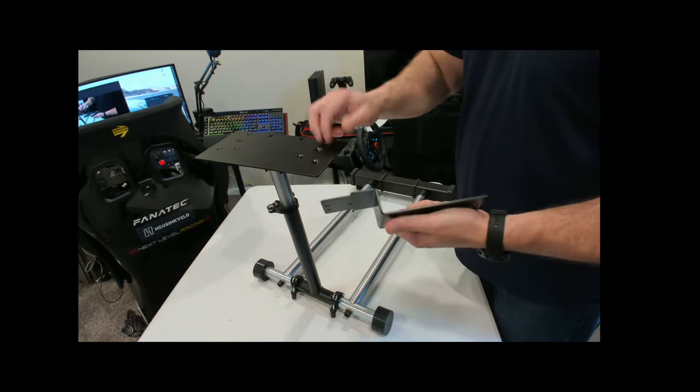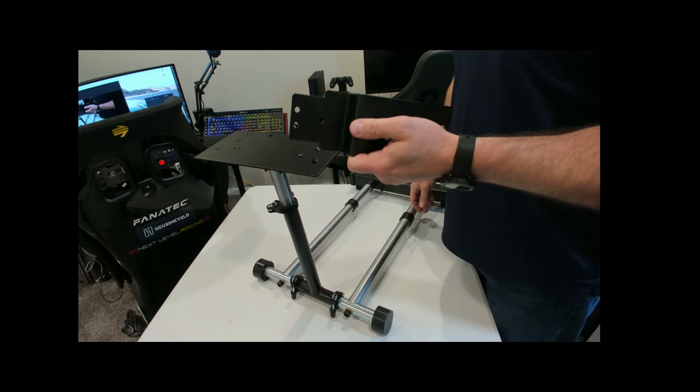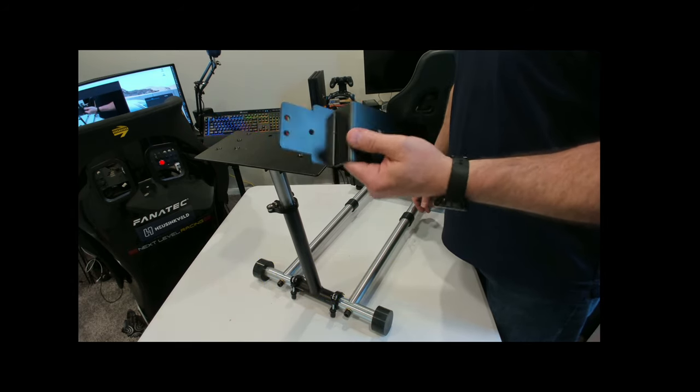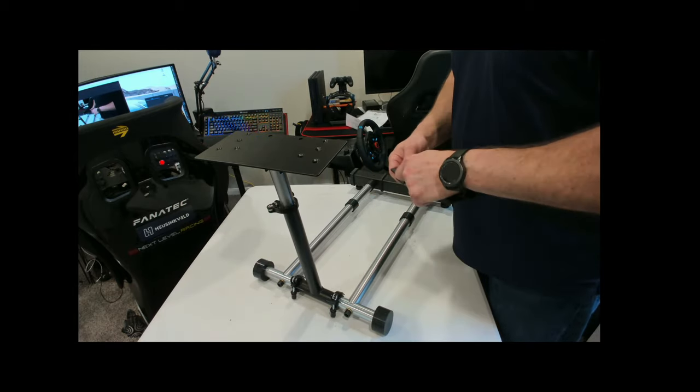This is all metal construction — nice thick metal, looks to be around an eighth of an inch thick. I don't have my measuring mic with me, but it does not move around, especially given the forces of the G29 that I'm using it for.